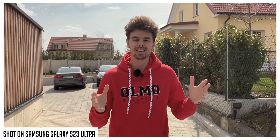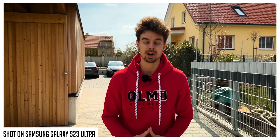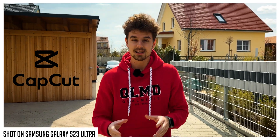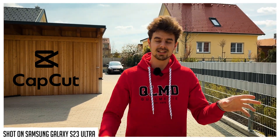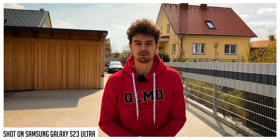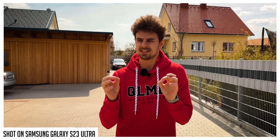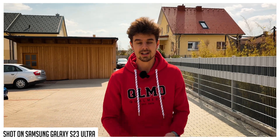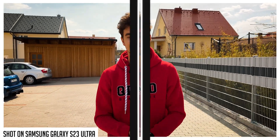In this video I'll show you how you can color grade your Galaxy S23 Ultra footage to make it pop and to make it stand out from the crowd. We will be using the app CapCut, which is a fantastic app that works not only on iOS devices but also on Androids and on computers. It's totally free and in my opinion one of the best apps you can have on your smartphone. So without any further ado let's get started.